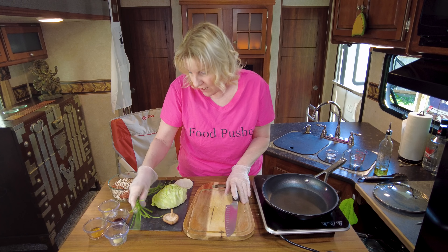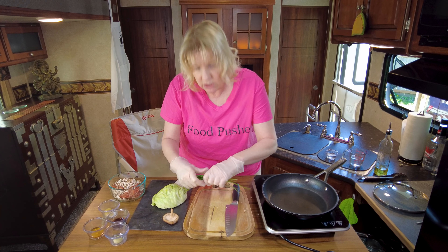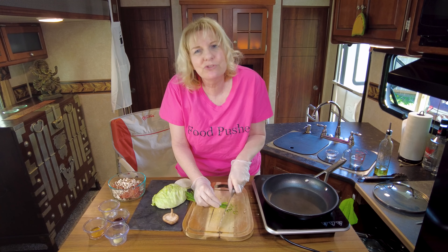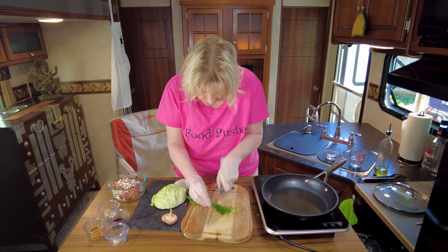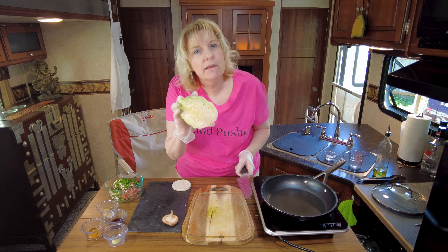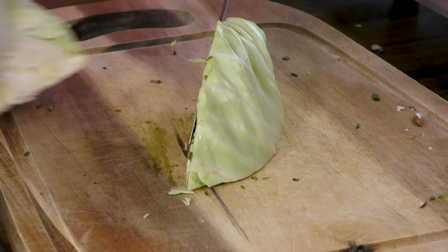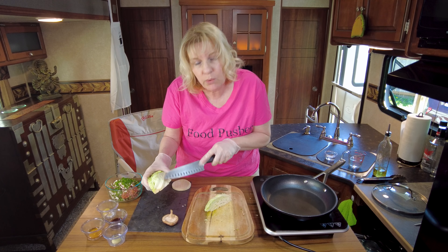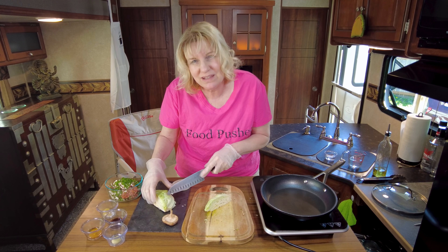Next we've got chives. I'm using regular chives this time — you can use garlic chives, but I couldn't find any. Regular chives work just as well. Again, very finely chopped. And into the bowl — obviously cabbage. We're just going to use a little bit, finely chopped. This rib right here — you can cut it out if you're using the whole thing. You just don't want to eat it; it's really fibrous.